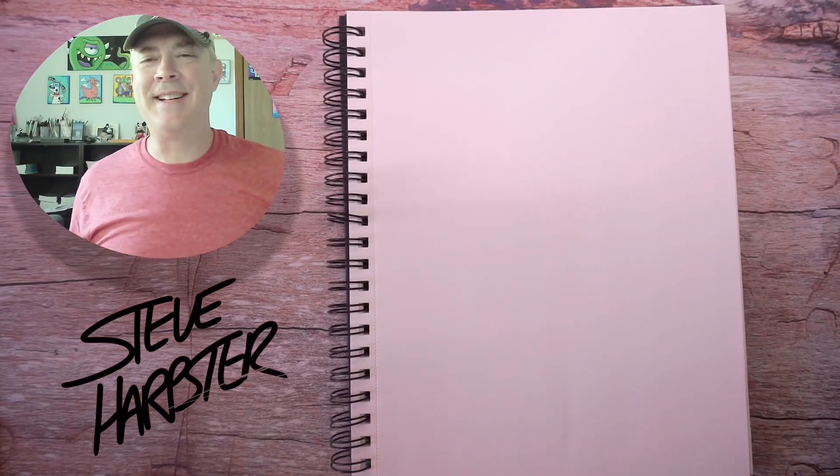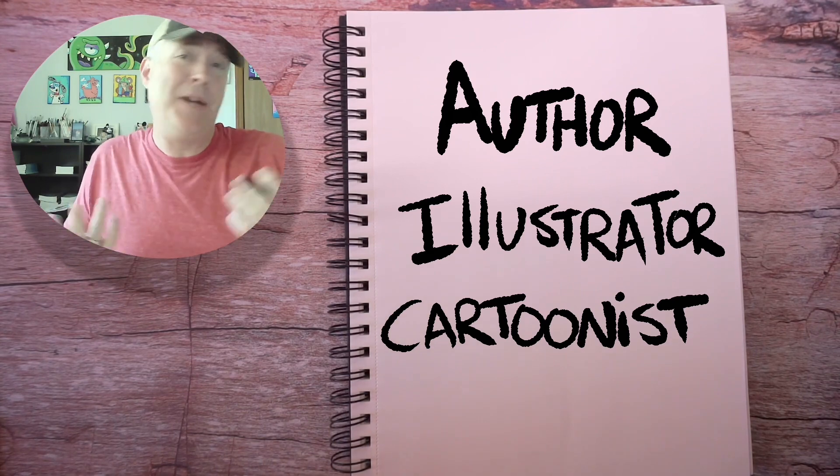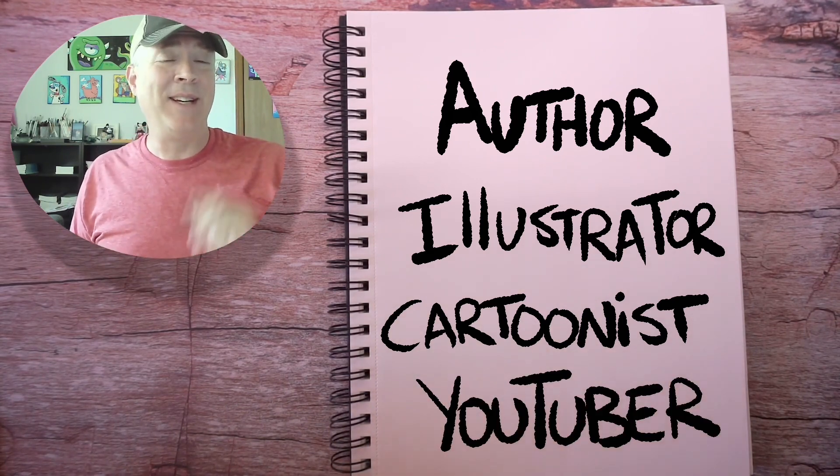Hey drawing fans, Steve Harpster here. I am an author, illustrator, cartoonist, and a YouTuber. I love drawing. I'm going to show you how to draw this character.